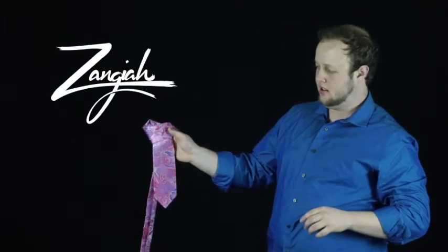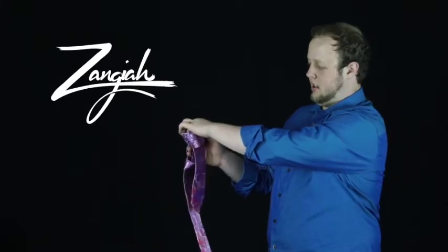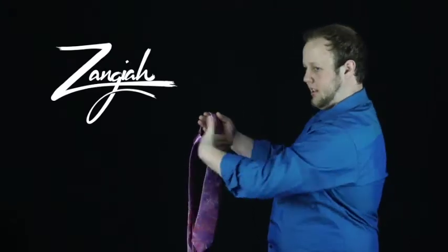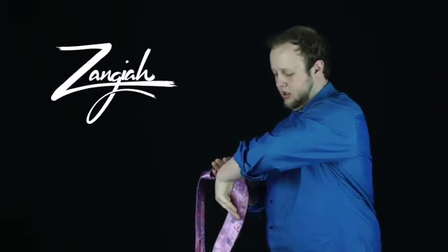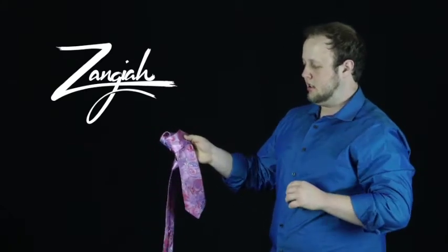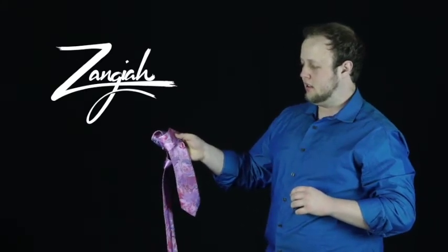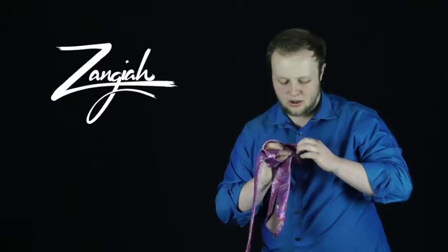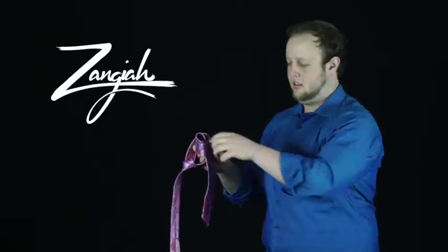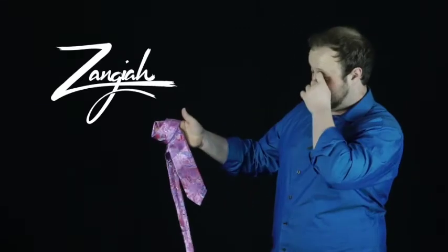See what I did there? One more time — you're essentially taking it, I like to grab it like this with my hand, turn it over. At that point you should be able to feel and hold with your hand about where the back part is, to hold the other side of the tie.